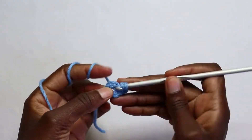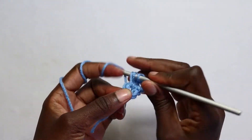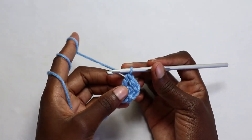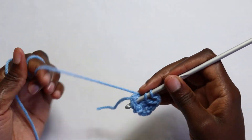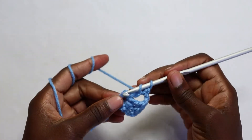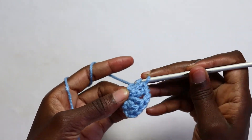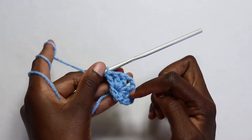Go in that same ring and work a double crochet, then another double crochet. So this chain three will count as your first stitch, then two more stitches — so you have three double crochet stitches total. Then chain two and go in the same ring to work another three double crochets: one, two, and three. So you have two sets of granny stitches.